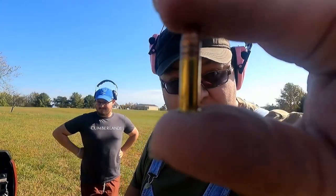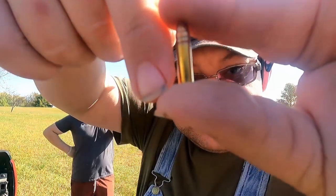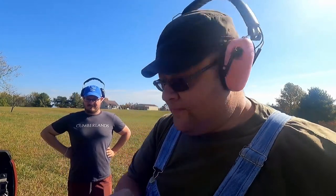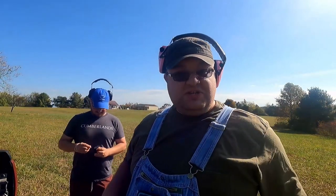In case you don't know what a 22 caliber bullet looks like, this is what it looks like — very small. You can see it next to my pointer finger, it just goes to my first joint. These are deadly. Do not play with them. They are not something you should shoot at another person or anything you do not want to kill or destroy.